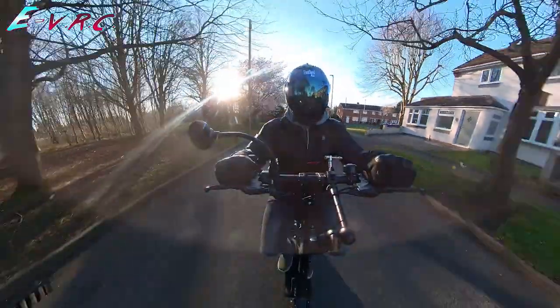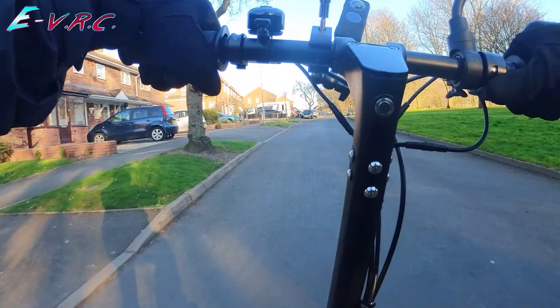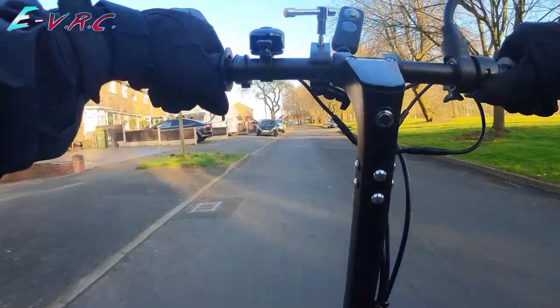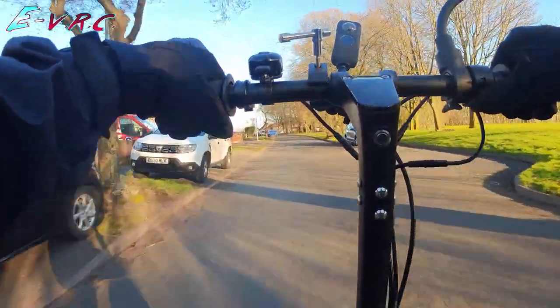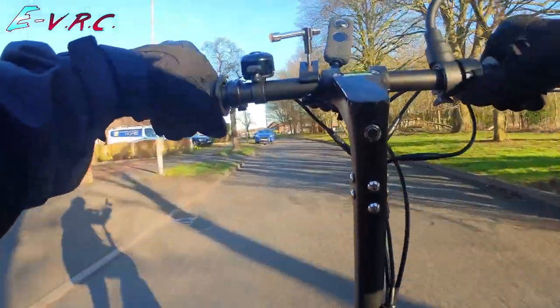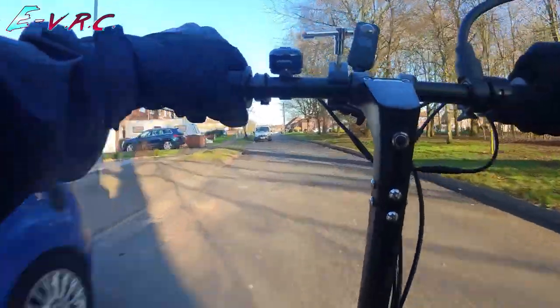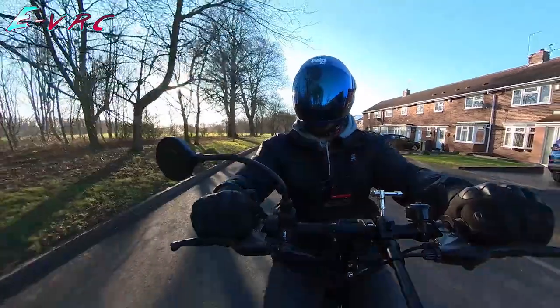It's pulling quite well — 14, 15, 16 kilometres per hour. Let's go mid. In mid mode it's hitting 19, 20, 21, 22, 23, 24, 25, 26, 27 kilometres per hour. This is the first time I've felt that I've been pretty fast up the hill.